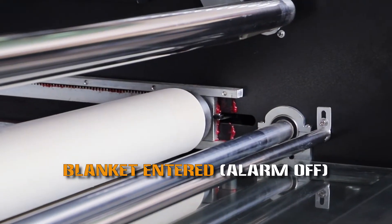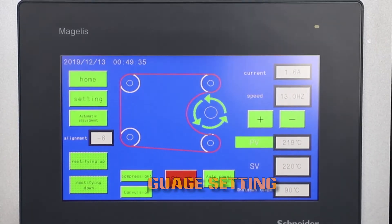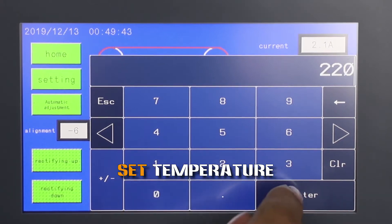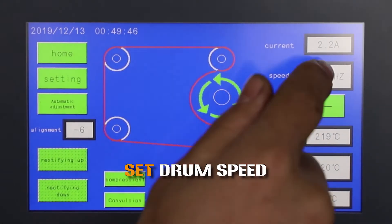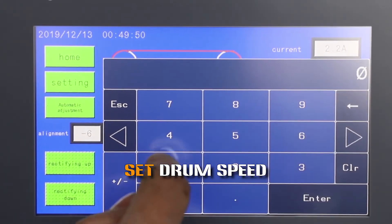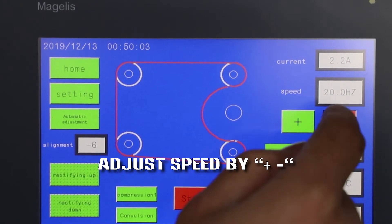Blanket entering — language setting. Set temperature. Set drum speed. Adjust speed using plus or reduce buttons.